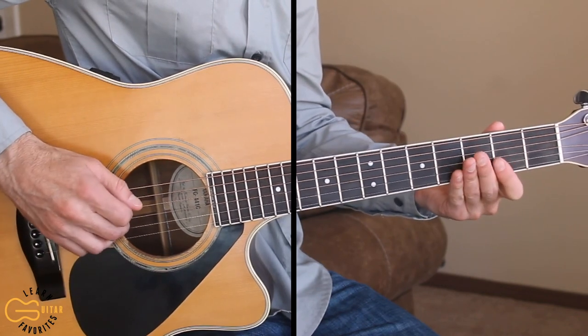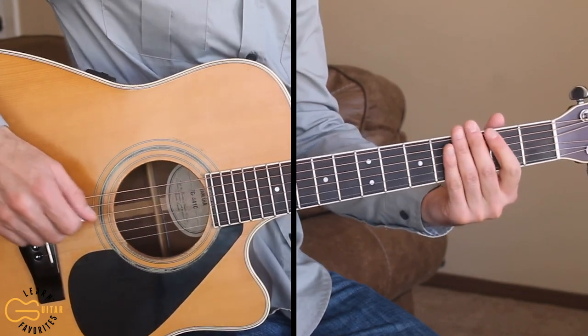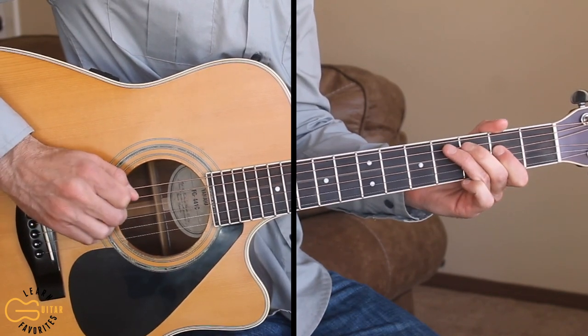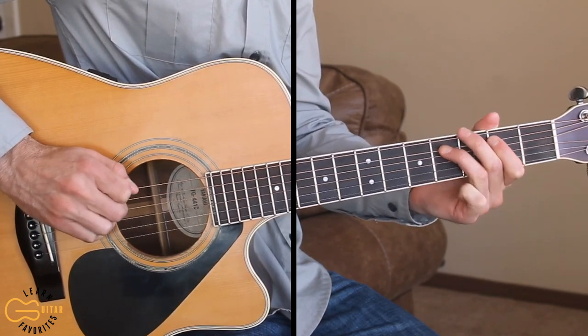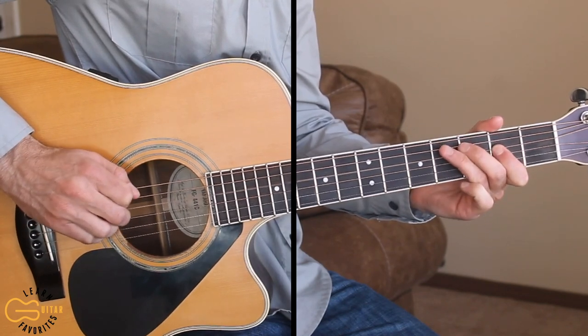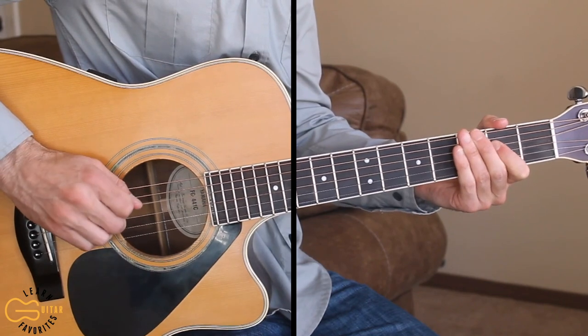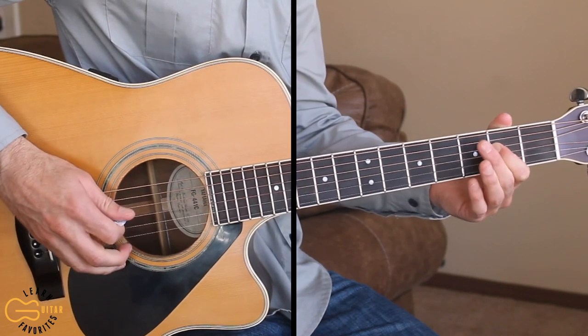The way I play it is with my second finger here, and it just gives you a little more poppy sound.